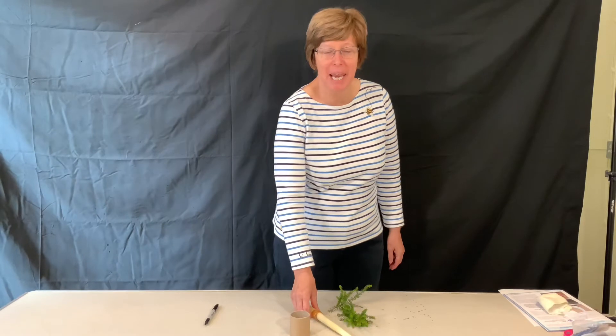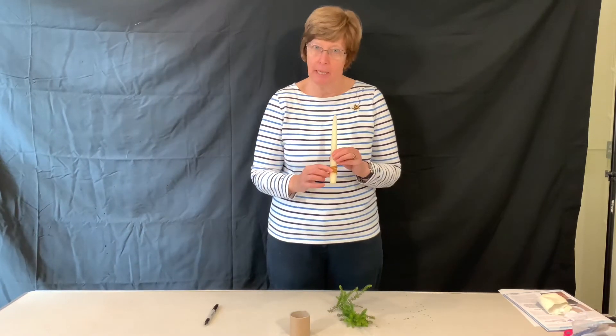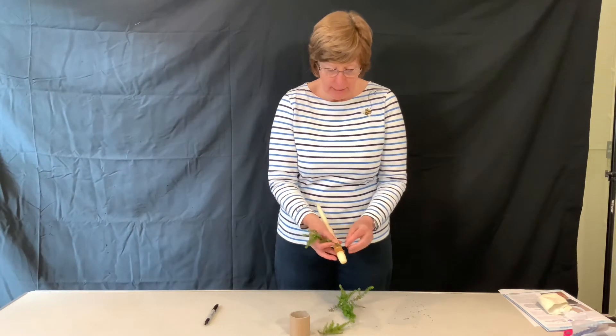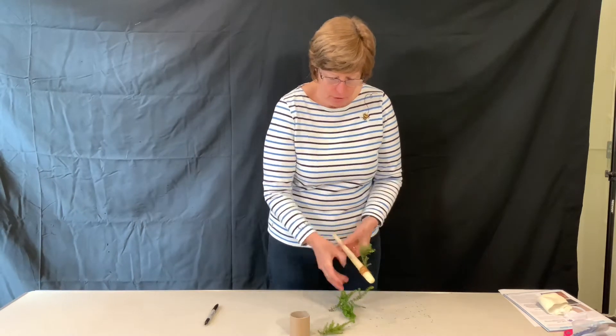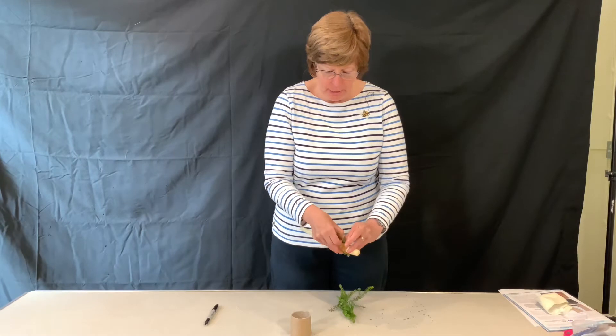Today we're going to make an angel candle. I've got a candle and I've put an elastic band around here, and then you can get some twigs from the garden and stick them in so that we've got almost like a hedge going round.